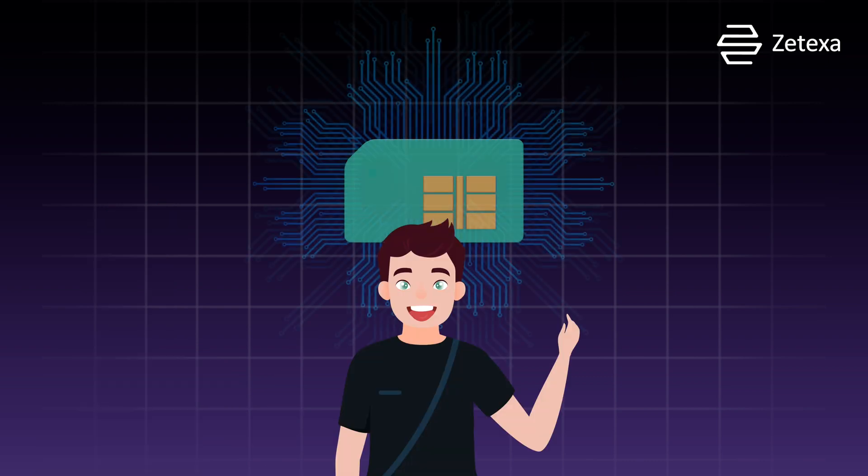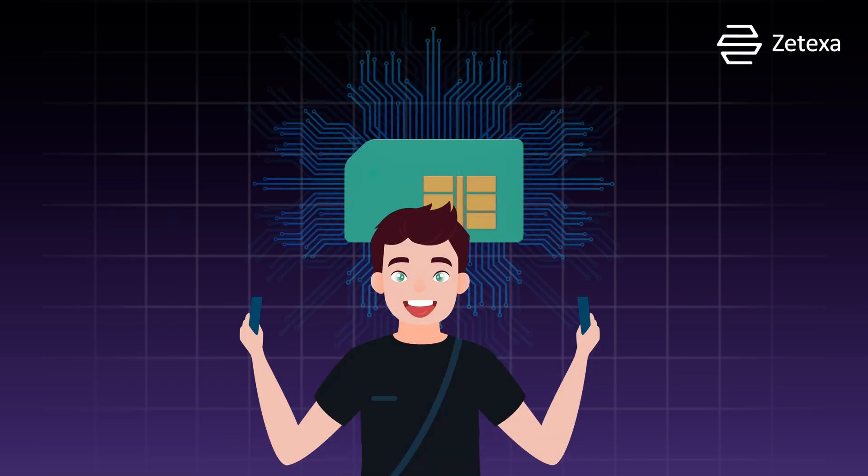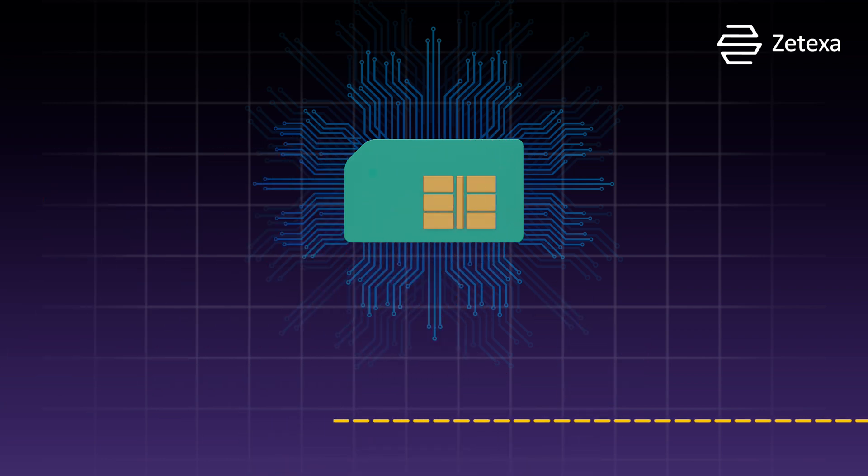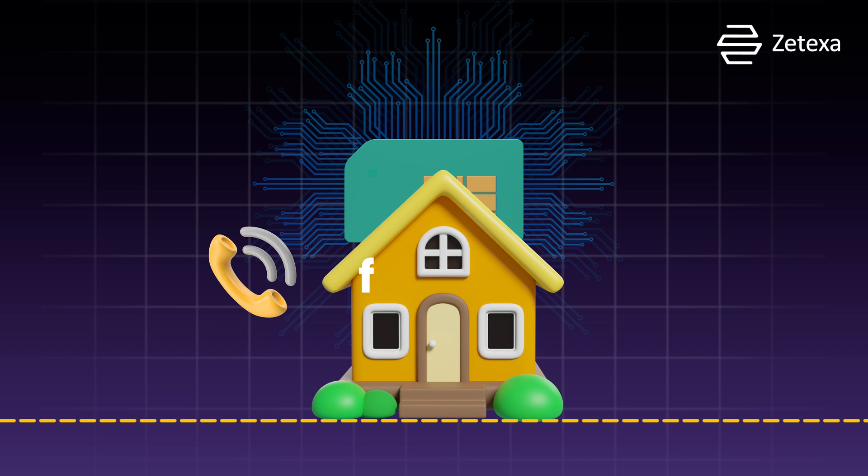And get this, with eSIM, you can have not one, but two active phone lines on your device. Perfect for juggling personal and work calls, or giving family a dedicated line where they can ring in any time they want.